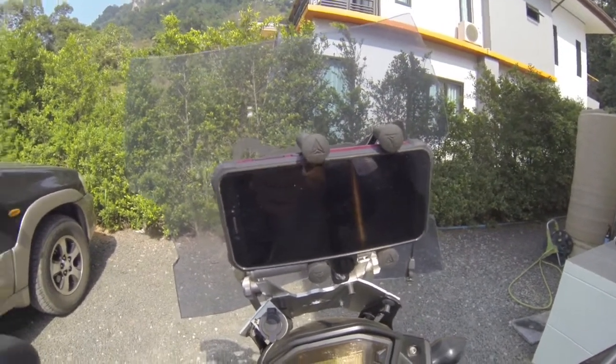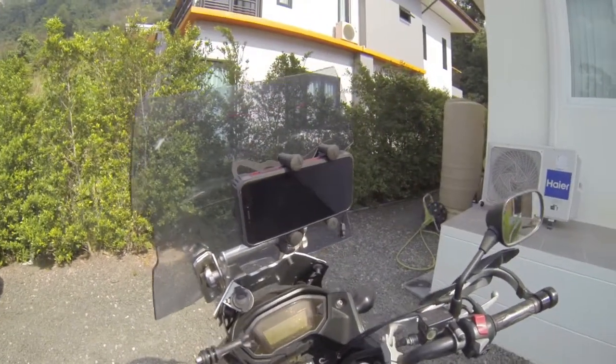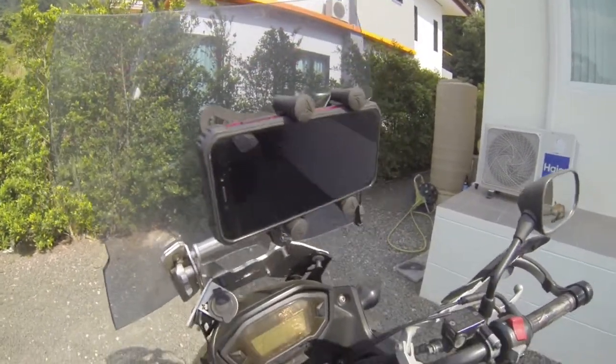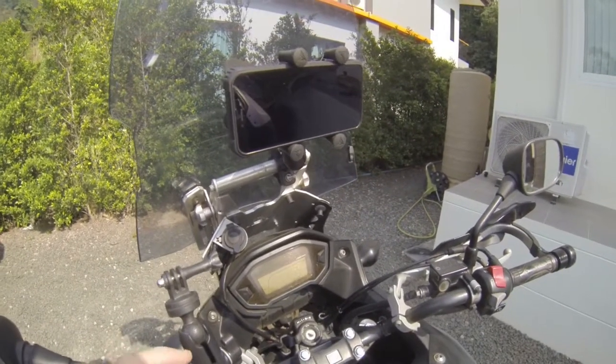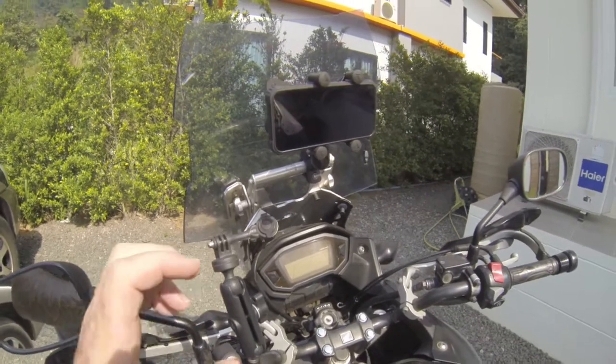As I said, the links are below. And if you're living in Thailand, go and order one because they're really cheap and really strong. A lot of the ones I've seen before are plastic — these are metal. It's really strong, really good, great fit.